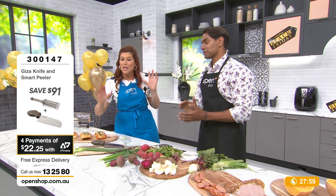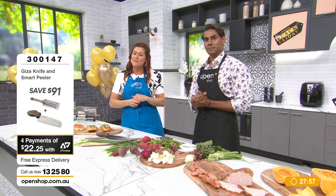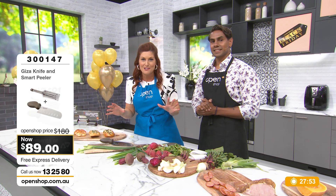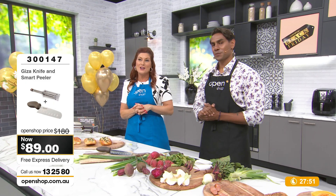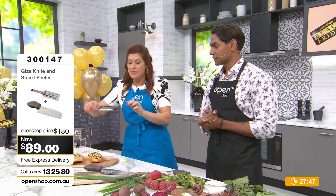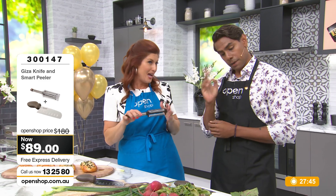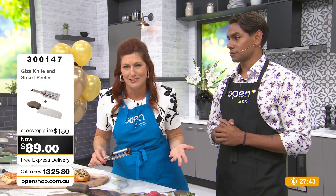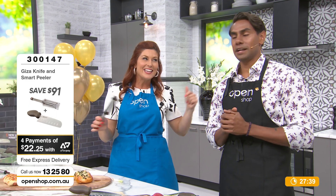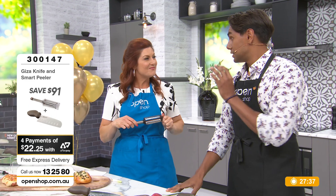We're going to give you all a chance to get a Viva Giza in your home — in your kitchen drawer. Item number 300147. You're going to get the knife and the smart peeler — the triple smart peeler. $89, the best price ever because it's Black Friday. Free delivery as well, and a 30-day money back guarantee.